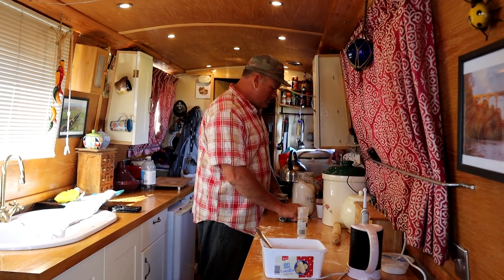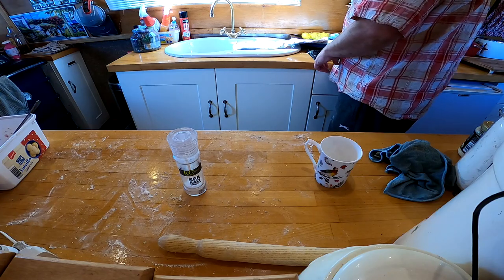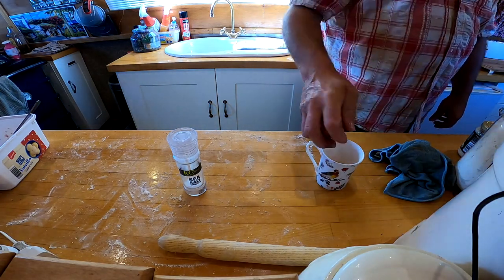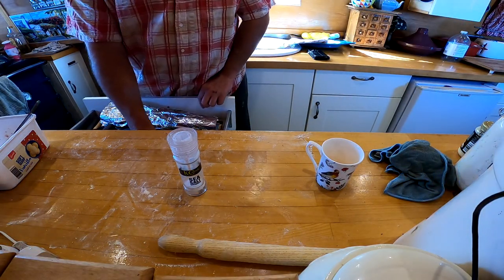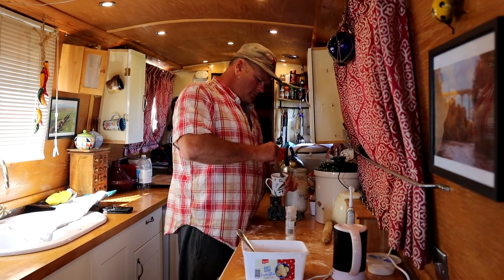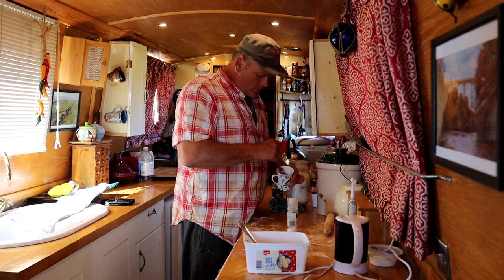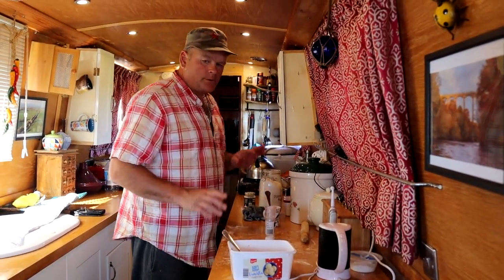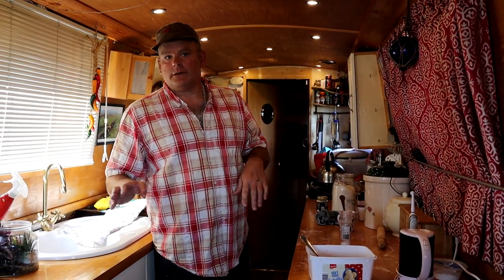I'll get the egg whipped up. Get an egg wash whipped up. This is for gluing the sausage rolls together and also a little bit over the top. Once we've made these sausage rolls we'll just put them in the fridge and let them rest for about half an hour, and then we'll put them in the oven.